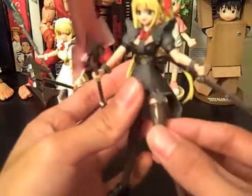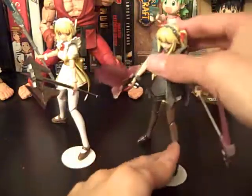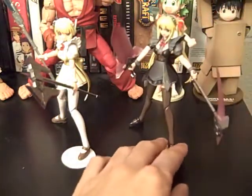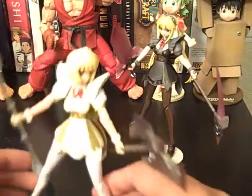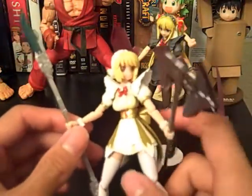By the way, these are repaints — this is a black and white version. The original was different colors, but I haven't found any pictures to see what color they actually were.